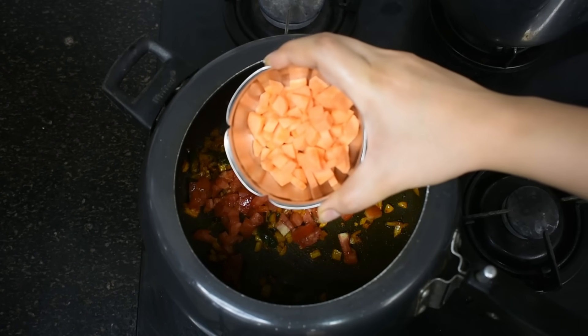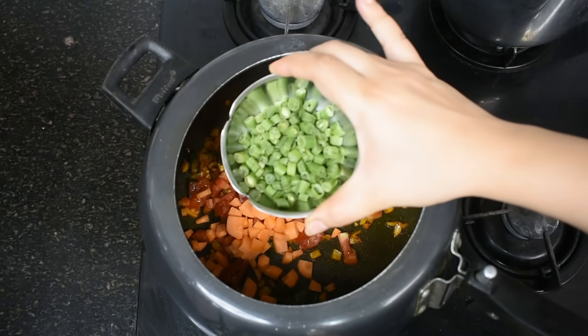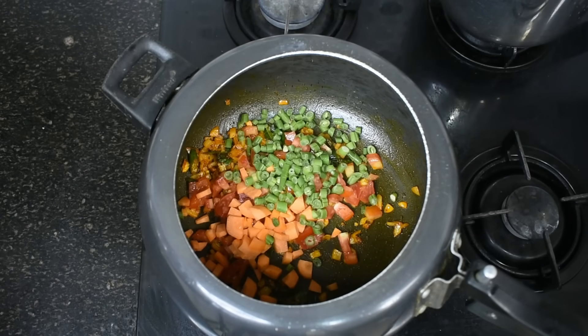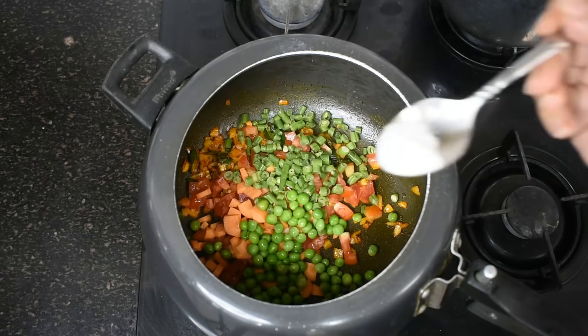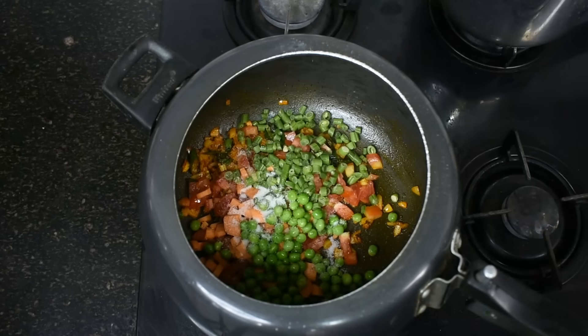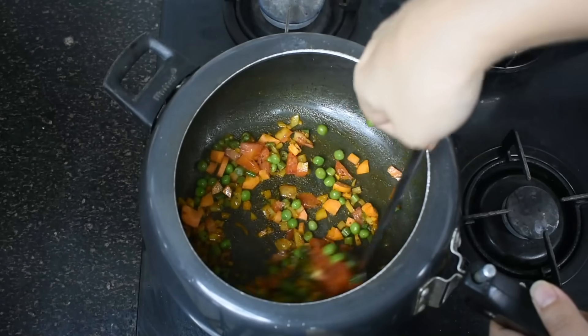Now I am adding carrots, which are rich in beta carotene and vitamin A. Now I am adding French beans. You can add whatever vegetables you have at home — you can add a lot of vegetables. I am also adding peas. This will be very nutritious. Now I am adding a little salt — we will not add too much. We will mix everything well and sauté a little bit.